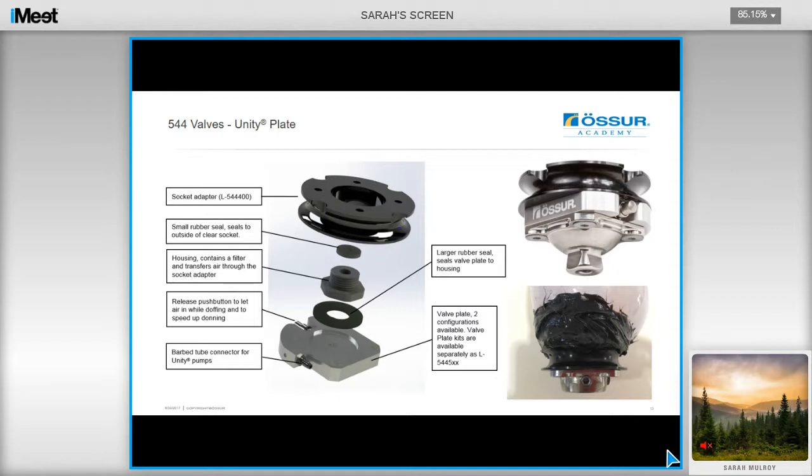Ensure that you use one-minute adhesive to attach the adapter to the socket for either your check fit or definitive socket. Be aware that using Segal Hartz and powder is actually likely to leak with elevated vacuum, as small cracks can occur from micro-movements within the socket, causing leaks.